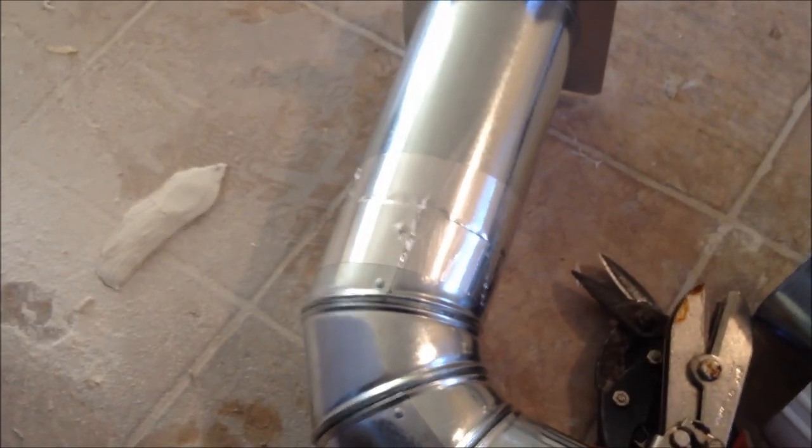First piece done. Notice there are no screws in it — you never put screws in a dryer vent, you just tape it up. The screws will catch the lint and cause the dryer vent to clog up. That's my first piece, the one going through the floor.